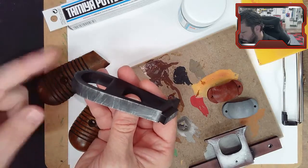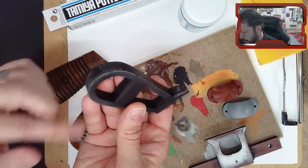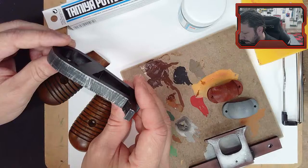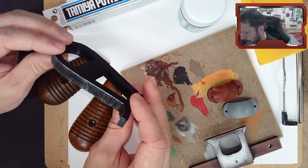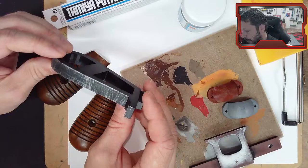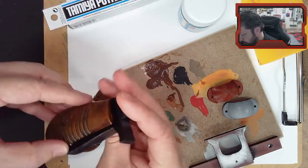We dry brushed some silver across here to show some scratches, and then I applied a dull coat - basically a flat clear on top of it all. That really made it look way more metal in my mind. It was kind of too shiny before, so now we're at this stage.